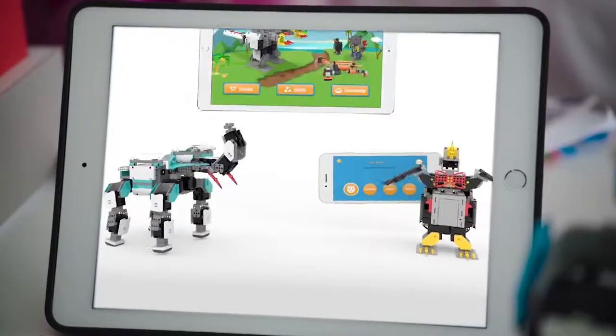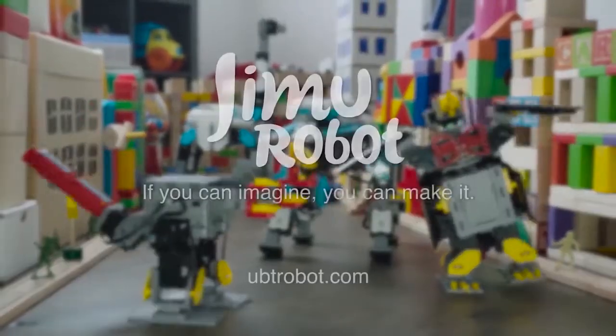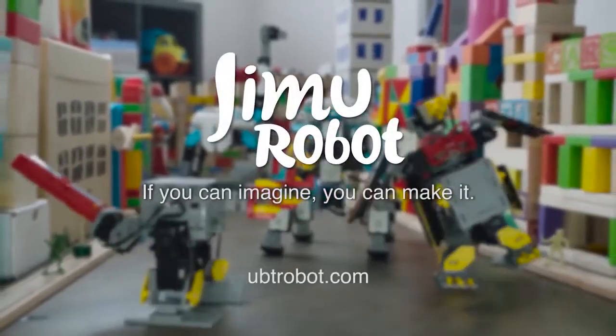And control them all with the Jimu app. If you can imagine it, you can make it. Jimu Robotic Building Block Kits.